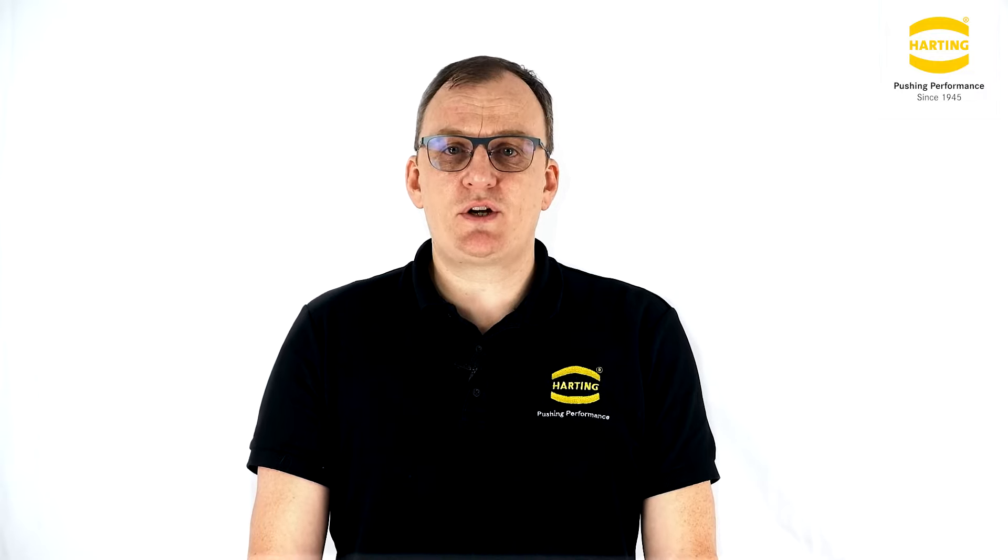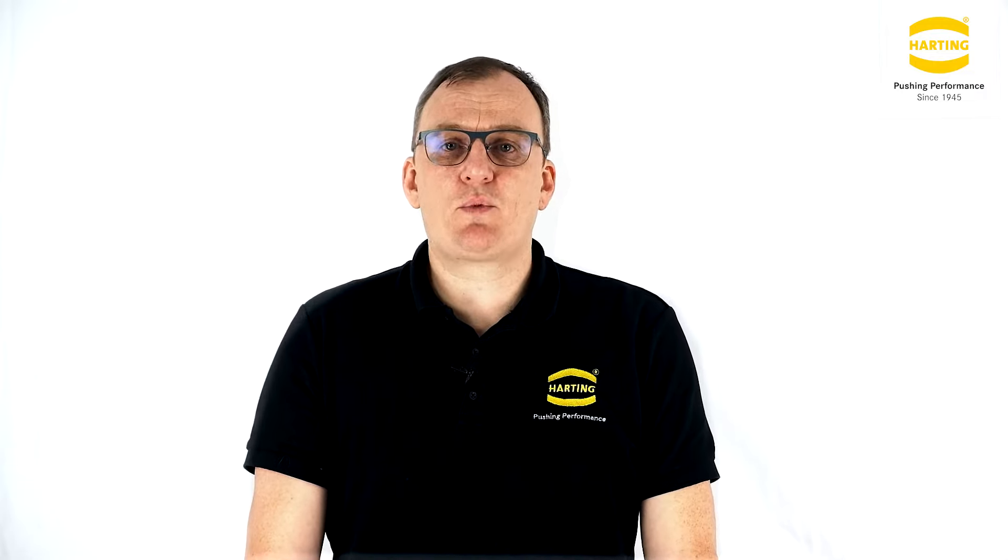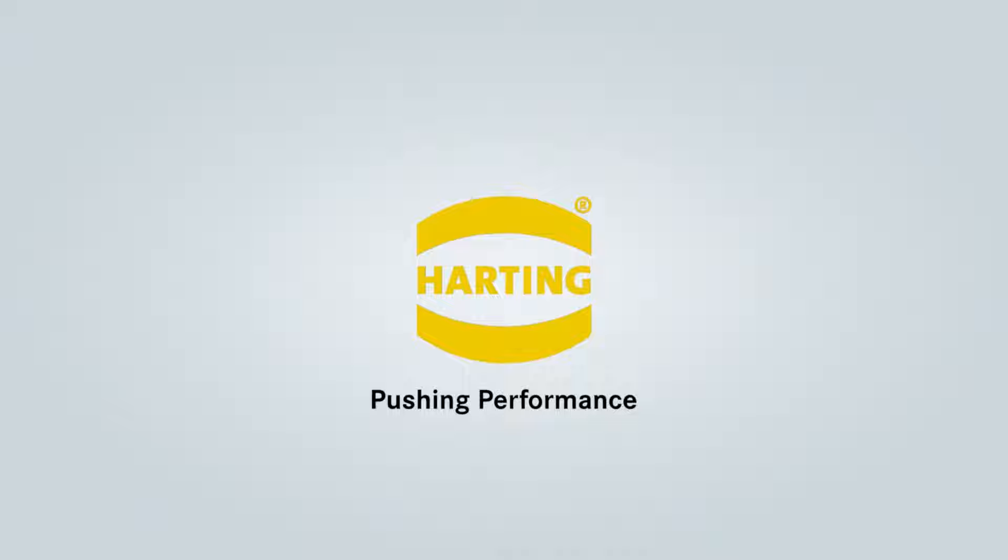Hi, I'm Brian Coyle, the HAN Industrial Connectors Product Manager at Harting UK. It gives me great pleasure to show you our answer to the trend of miniaturization within our HAN product portfolio. I would like to introduce to you the benefits of the recently launched HAN1A series of connectors.